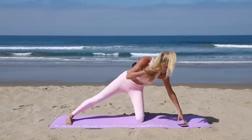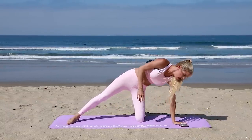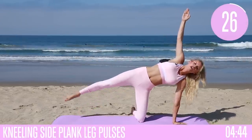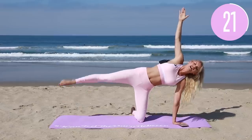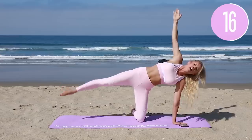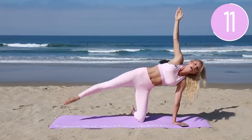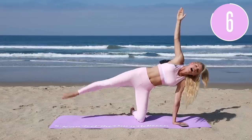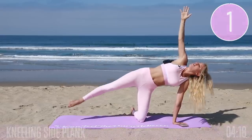Back to that first side — one leg out to the side, hand directly underneath the shoulder, and we're gonna pulse up and down. Lift up and squeeze — really tight, little pulses. Tuck that pelvis underneath, watch that the arm isn't going behind you — everything needs to be in a straight line, just pulsing up and down. Keep going for five, four, three, two, one.